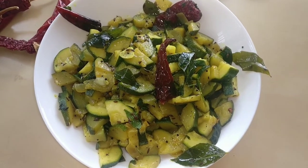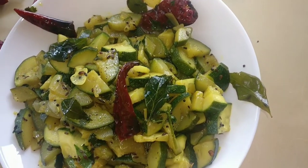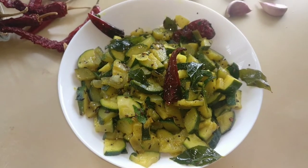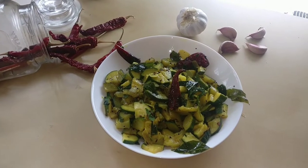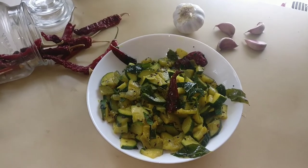Today I'm going to show you how to make zucchini the old Indian way, that is by giving it a nice red chili tadka. The tadka makes the zucchini taste very nice, and we keep a bit of crunch in it to really feel the freshness.